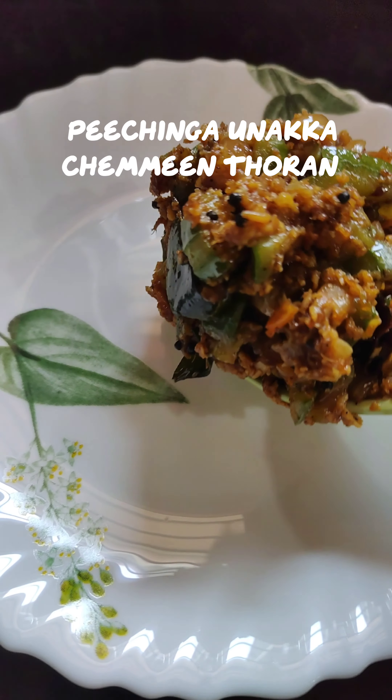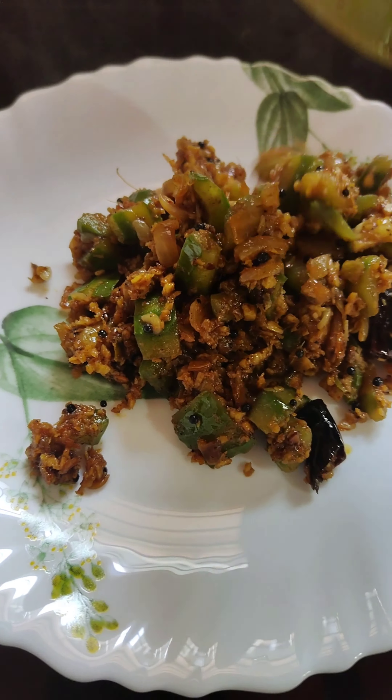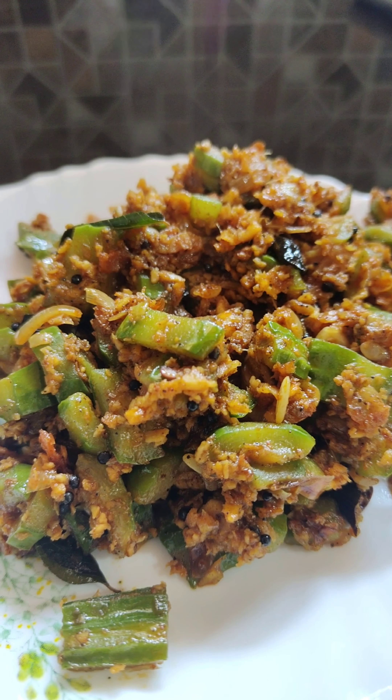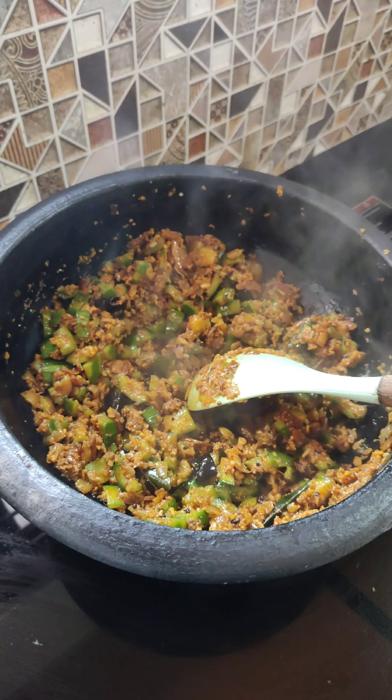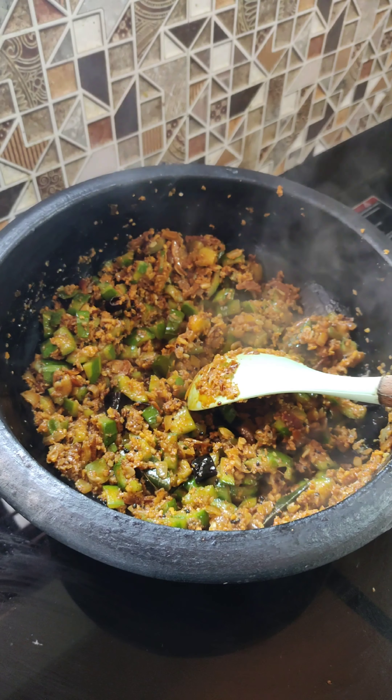Hi Friends! Welcome back to my YouTube Channel. I am going to make a recipe. This recipe is very easy to try and make a video.